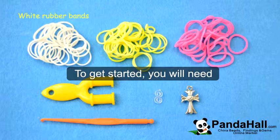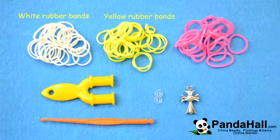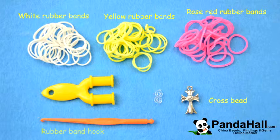To get started, you will need white rubber bands, yellow rubber bands, rose red rubber bands, a cross bead, a rubber band hook, a rubber band tool, and an S clip.